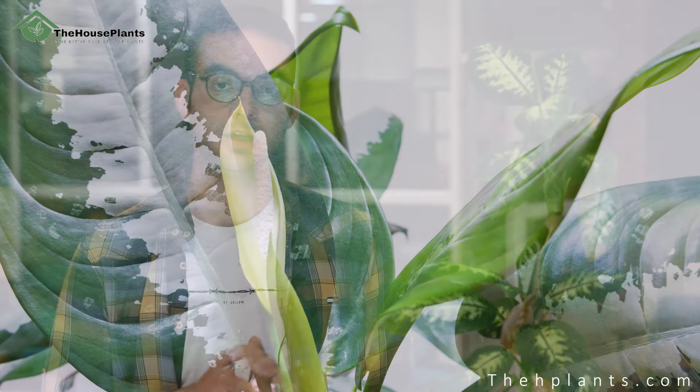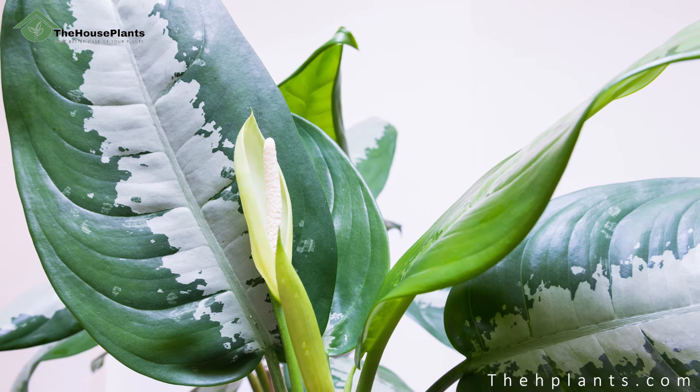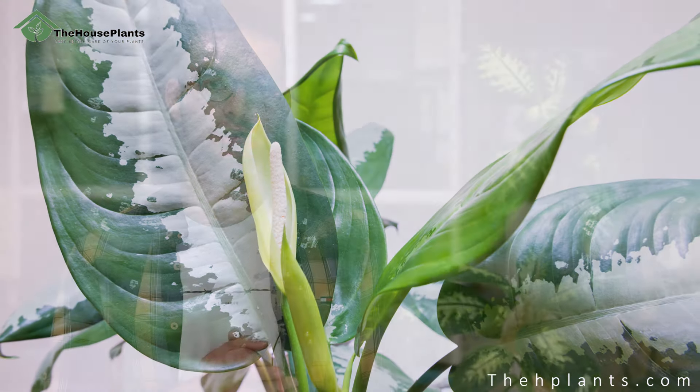The first thing we will discuss is how to water this lovely plant. Dieffenbachia loves moist soil, but you should never overwater it as this can lead to root problems such as root rot and fungal diseases. Always check the soil with your finger, and if the top inches of the soil feel dry, it's time to water the plant. Water it thoroughly and make sure that the excess water comes out of the drainage hole and get rid of it. Remember that both overwatering and underwatering can damage your plant, so adjust your watering schedule.